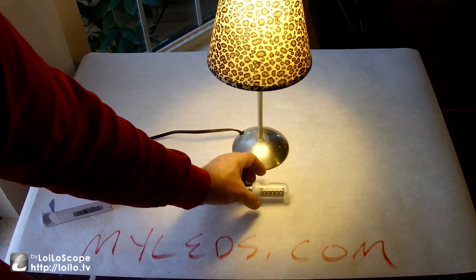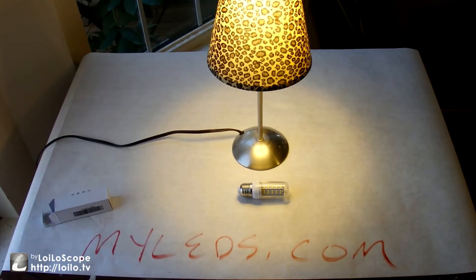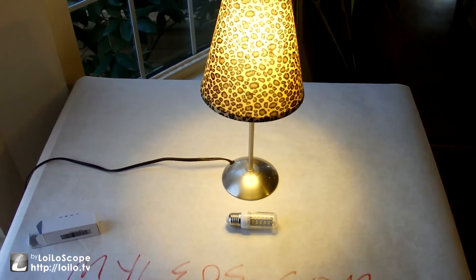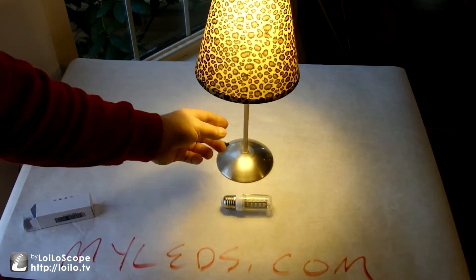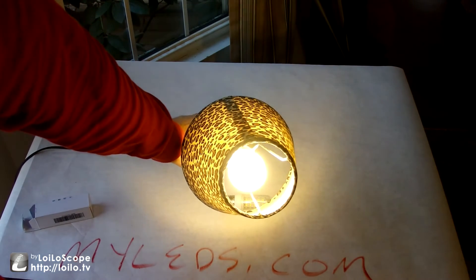That's why I chose a simple light fixture here — a simple lamp. This is nothing more than a cheap Walmart lamp. Right now it has one of those typical low-draw coily bulbs in it.